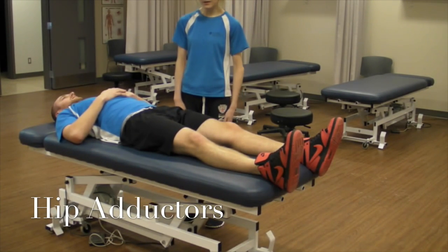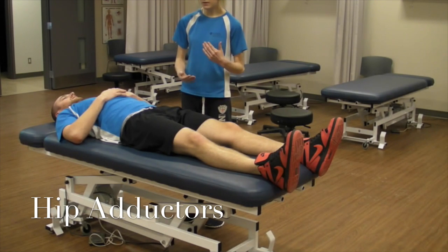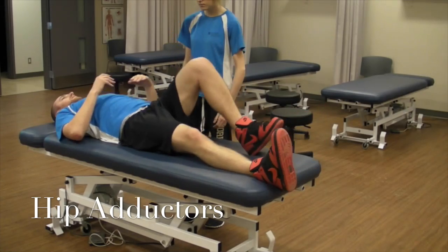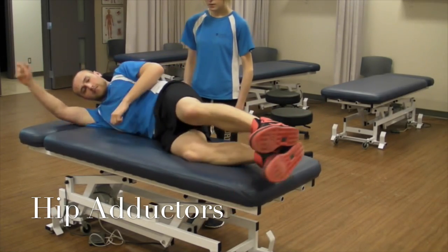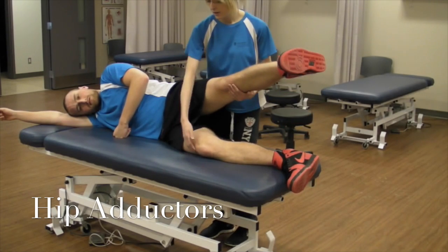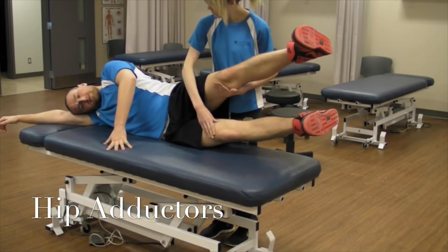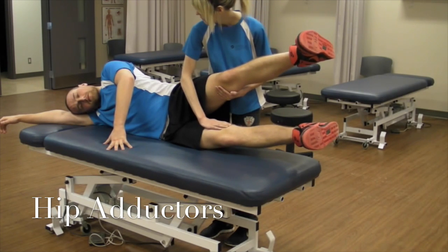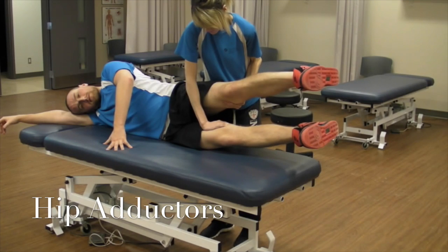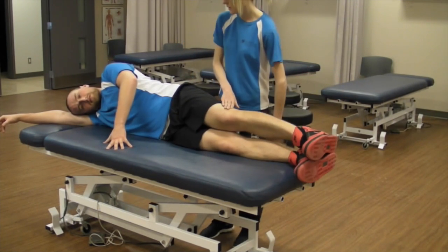Now I'm going to be testing the adductors. Because we can't isolate the specific muscles, we test them as a group. I'm going to have the patient move onto their right side, bring both legs up, and I'm going to be pulling away on one and pushing down on the other. Don't let me move you. And relax — that was a grade five.